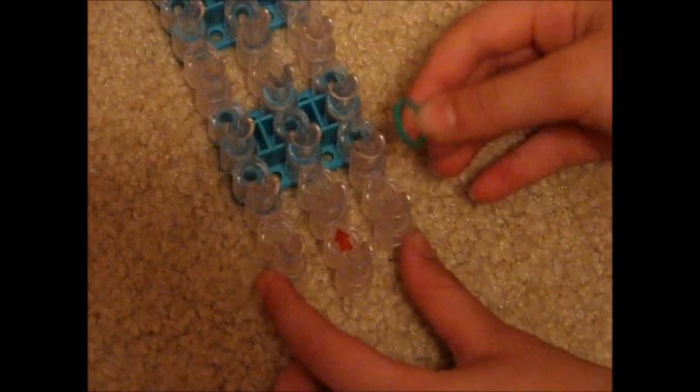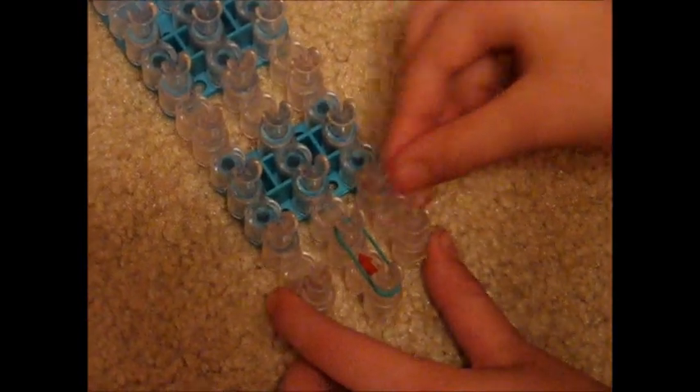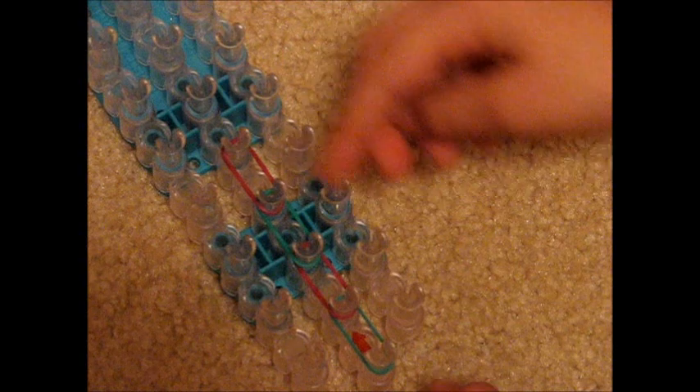Now we're going to do the extension. Take your first rubber band, put it on the bottom peg in the middle row, and pull it straight up. Then take your next color, last peg you used, pull it straight up. Last peg you used, pull it straight up. Do this until about the seventh peg.